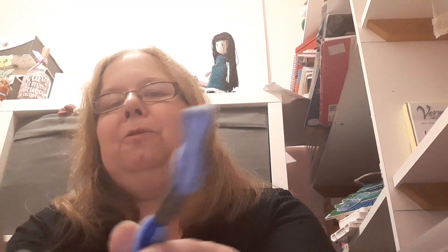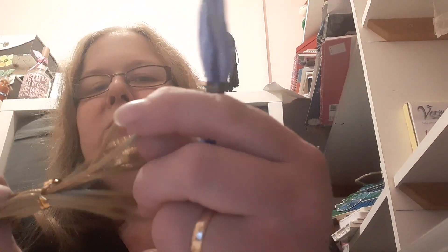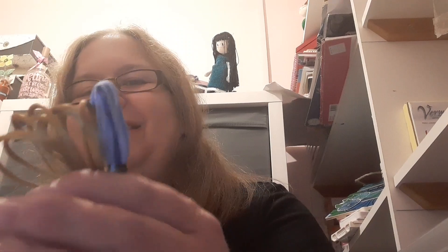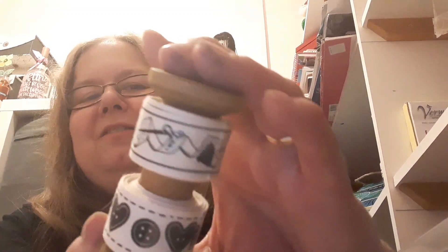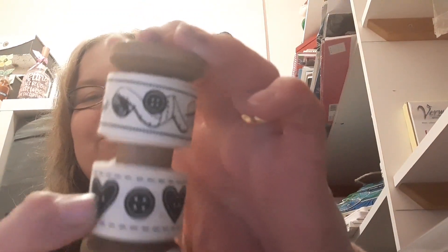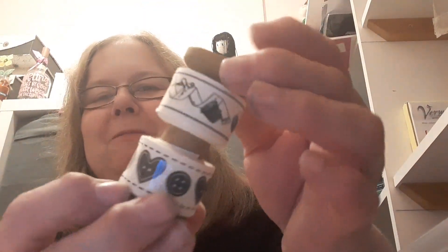And also an embroidery floss and this kind of silky gold coloured cord — they'd be lovely for putting on pocket letters. And last thing is this gorgeous ribbon set. It's buttons and sewing themed — we've got the inch tape, the needle, and buttons in the top half, and I love how it's on this wooden spool.